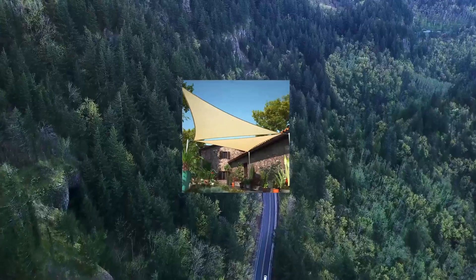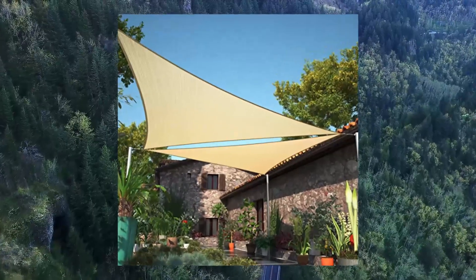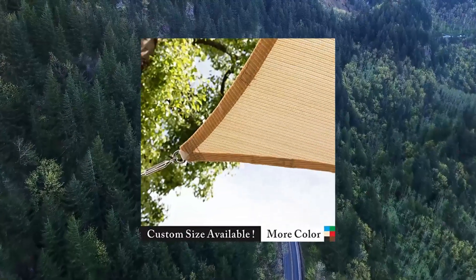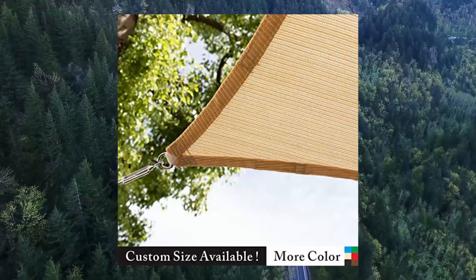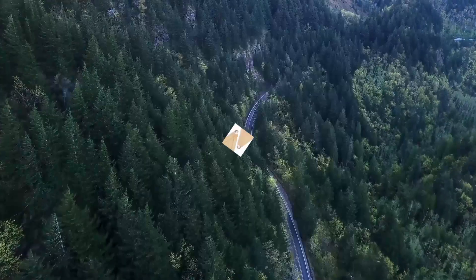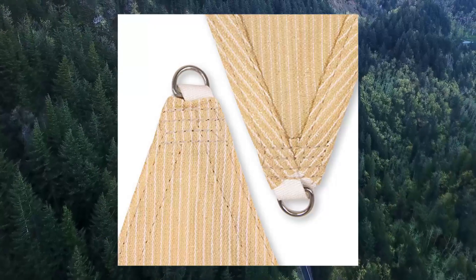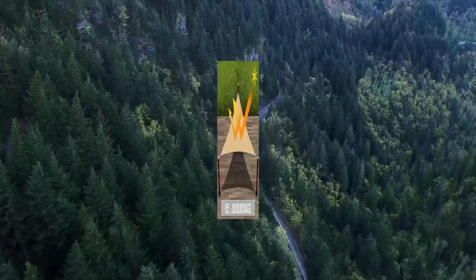Shade Mark 32X32X32 Beige Sun Shade Sail Triangle Canopy Fabric Cloth Screen. Water and Air Permeability: permeable woven fabric allows water and air to go through, no matter if it is a rainy or windy day.